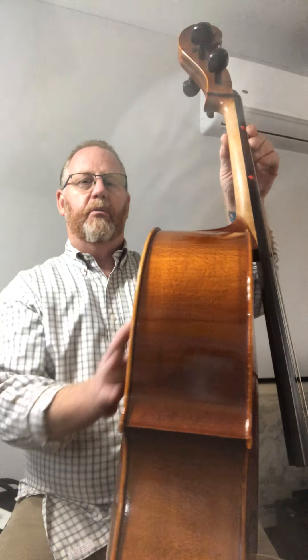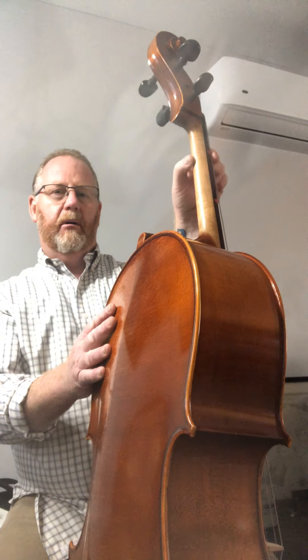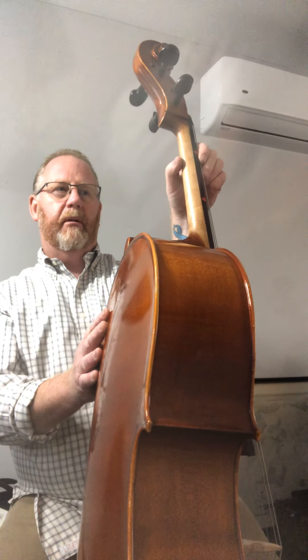We don't want flat fingers. We don't want thumbs peeking around the other side. The violins we let do that because of their instrument, but for you your thumb goes behind the neck. It goes behind — don't let it creep around — behind the neck.